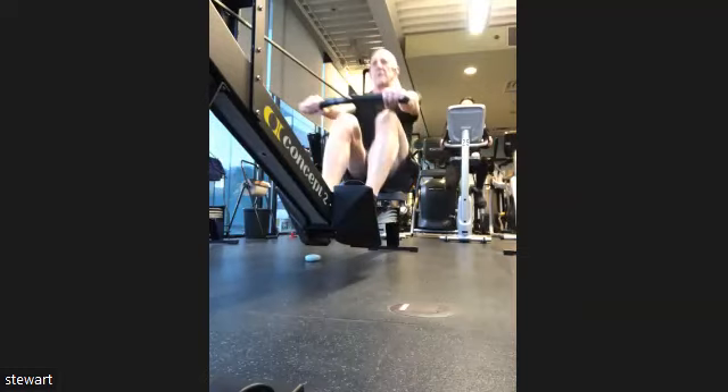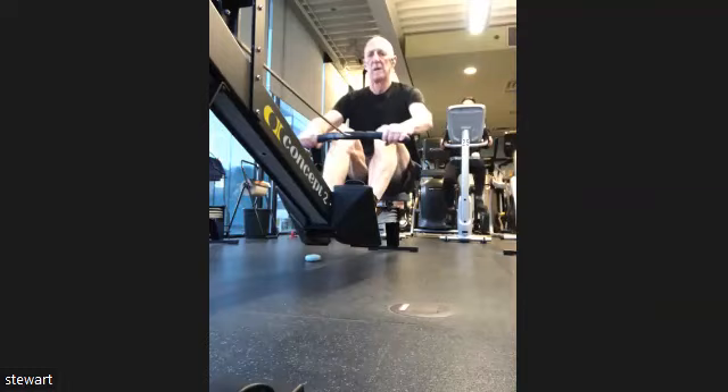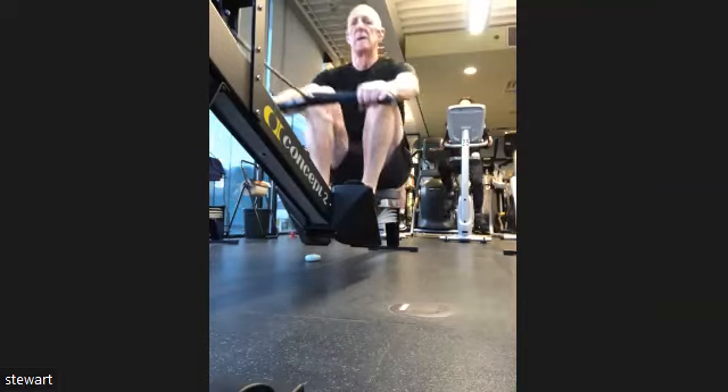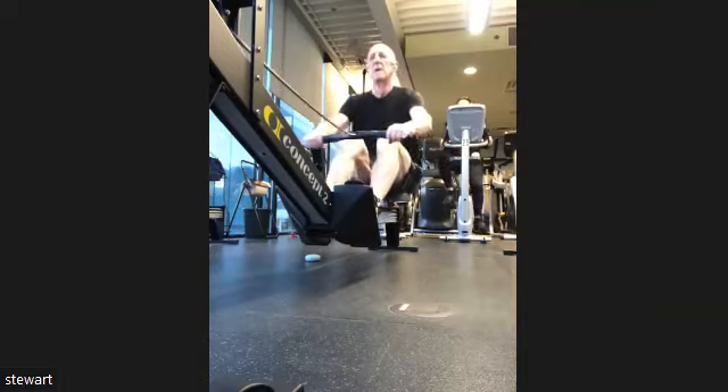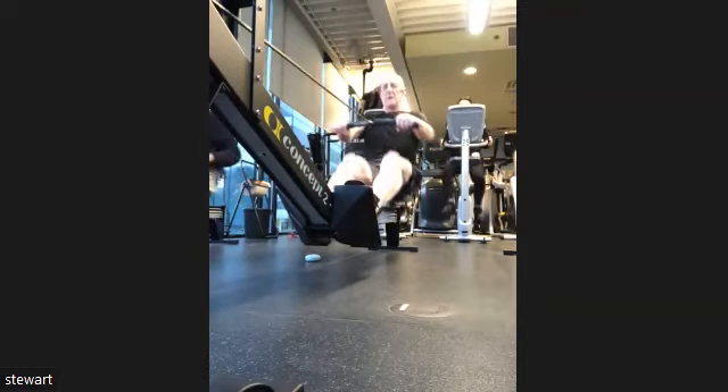We sit tall. We relax the shoulders. We get those elbows out a little bit. Everybody should feel those shoulder blades squeezing a bit, those lats engaged on that drive, pressing it out. Nice full compression.